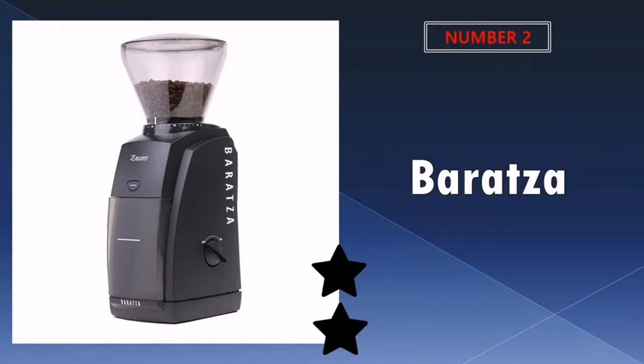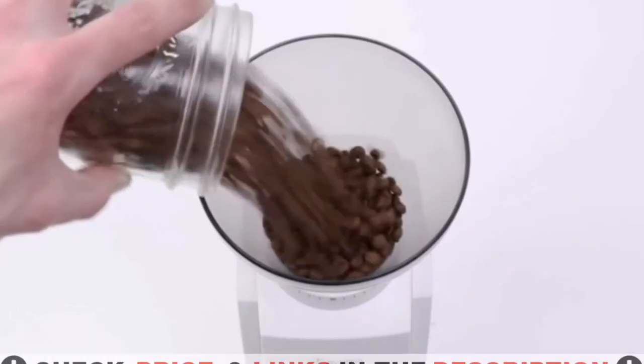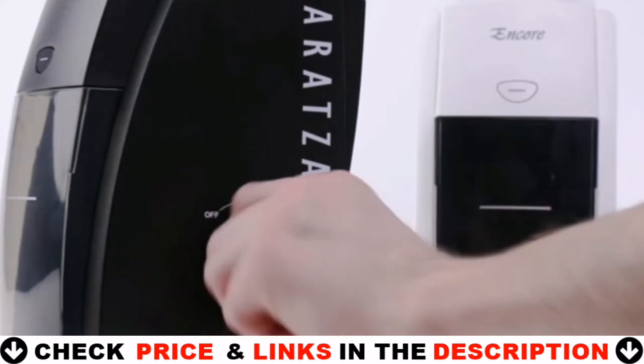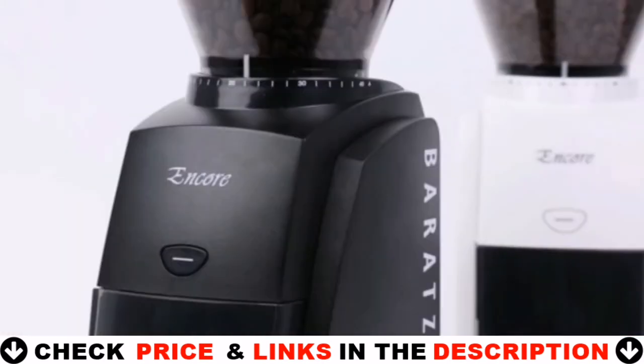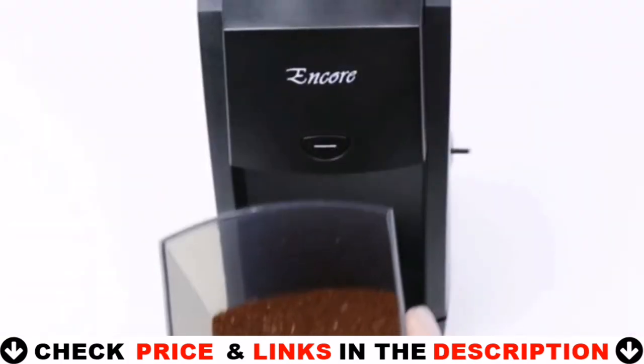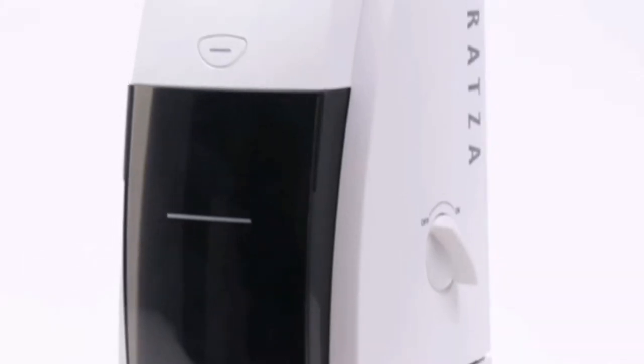Our second best budget coffee grinder is the Baratza Burr Coffee Grinder. It runs far quieter than a Cuisinart, so it's a pretty acceptable noise level but by no means silent. Pictures give a sense of scale on a countertop. Baratza grinders are preferred by coffee professionals and backed by Baratza's world-class support.